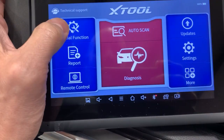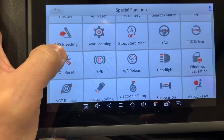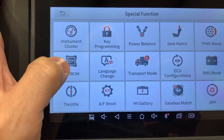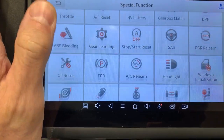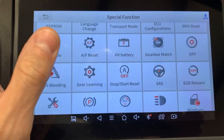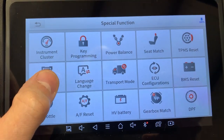They also have a special function section, which almost all of these newer scanners are coming out with, giving you up to 31 different reset options or learning capabilities. You just have to do your homework to see if the car you own or the specific car you're working on actually needs any of this stuff. You're not going to use all of these on every car — certain cars are going to need certain functions. It's nice to have but definitely not necessary.